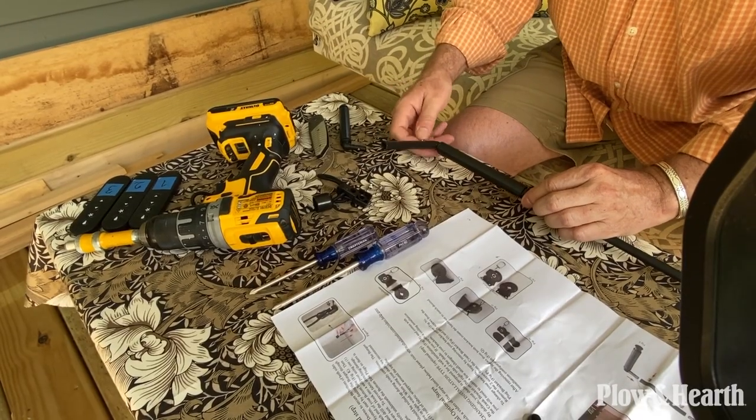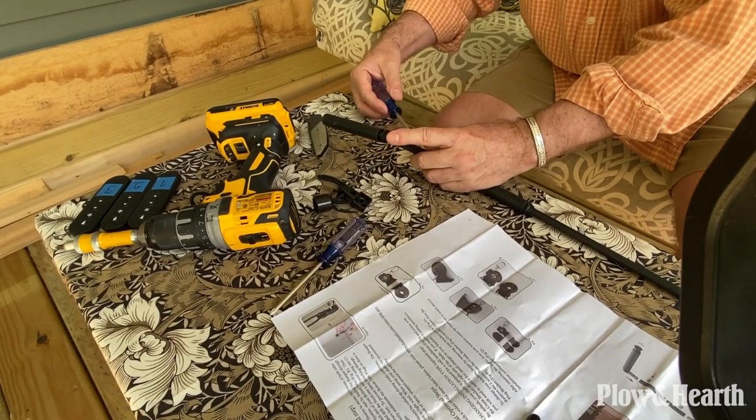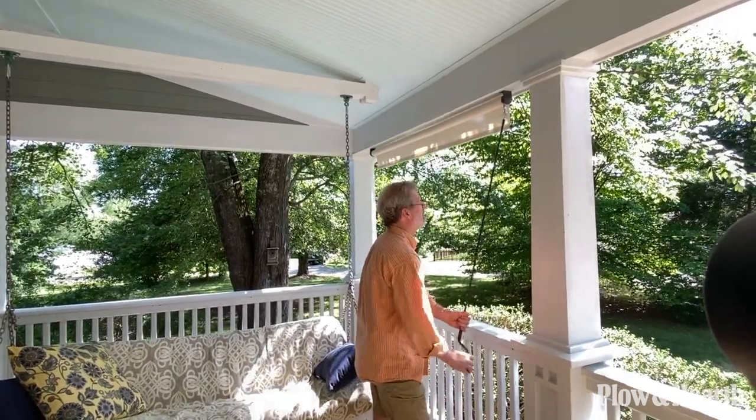The mechanism for rolling the shade up and down works really well. It's very smooth — gears are tight, there's no wiggle or sloppiness in it. Everything feels sturdy and snug.